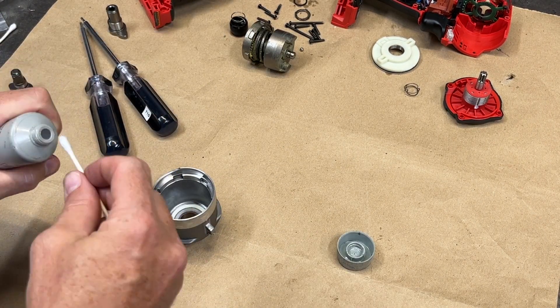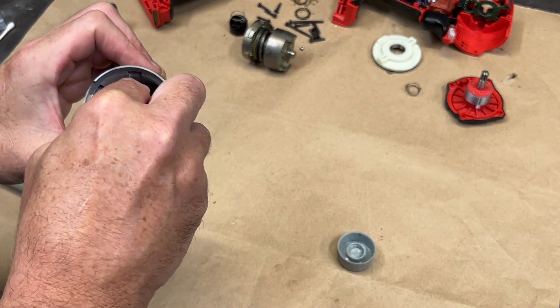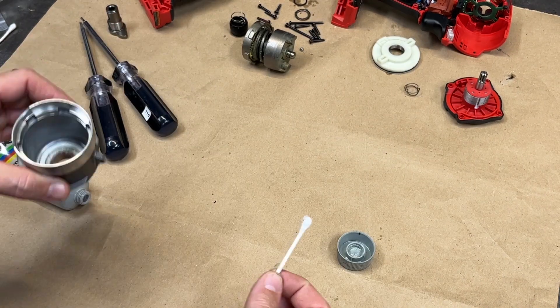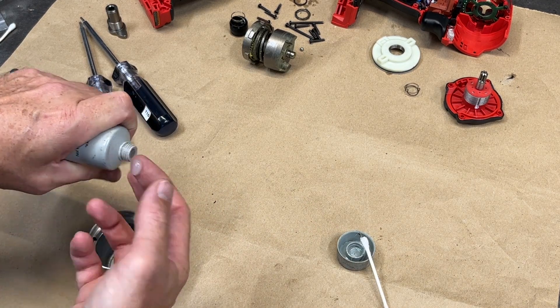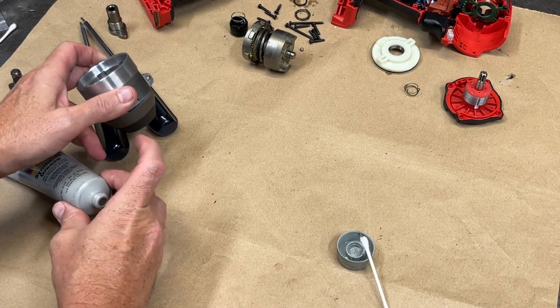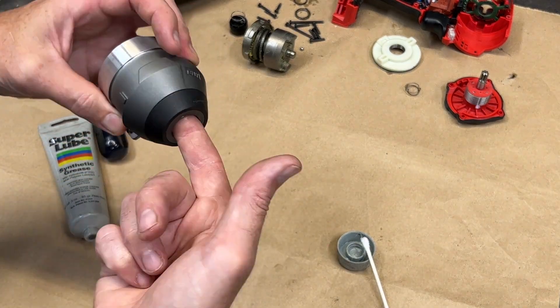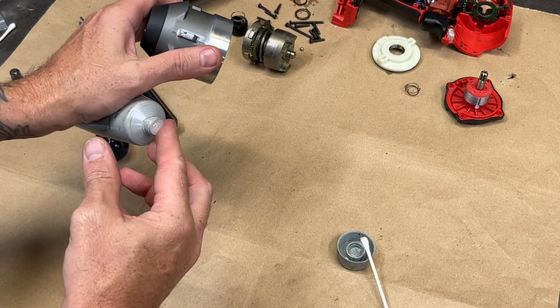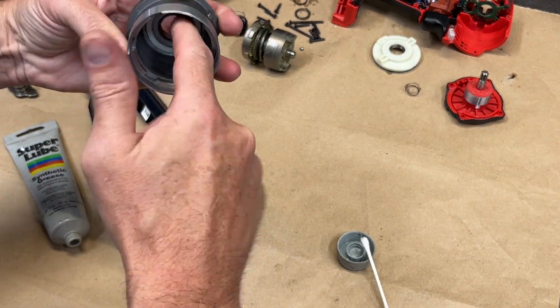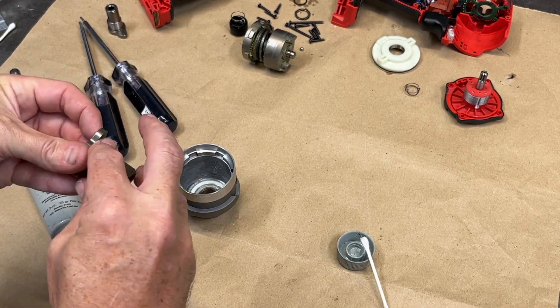Milwaukee calls for their own proprietary type A grease, but after looking up the specs, it's an NLGI2 grease, which is exactly what Super Lube is. I made sure to grease the white plastic ring that the anvil rides on along with the bronze bushing in the snout, and also greased the walls of the gear case and all of the contact surfaces on the new anvil.